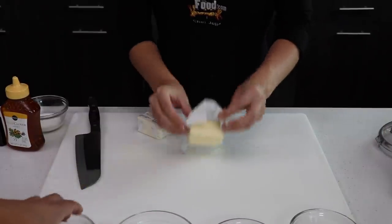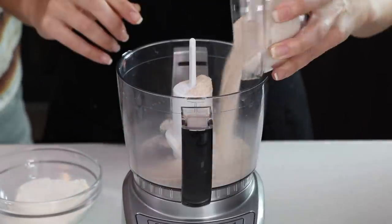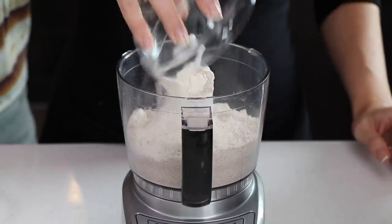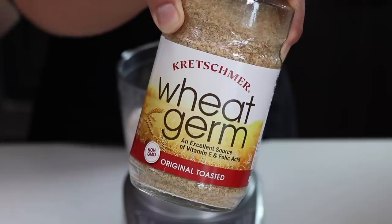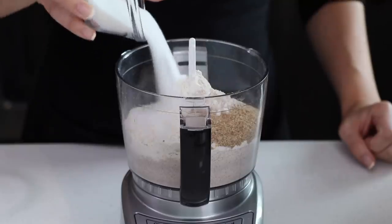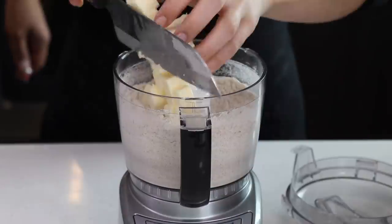We've got to do it again too because we're doubling up the recipe. In a food processor, we're going to add wheat flour, all-purpose flour, wheat bran, wheat germ — wait, did I get the wrong thing? What's wheat germ? A third cup granulated white sugar, baking powder, baking soda, some salt, and butter.